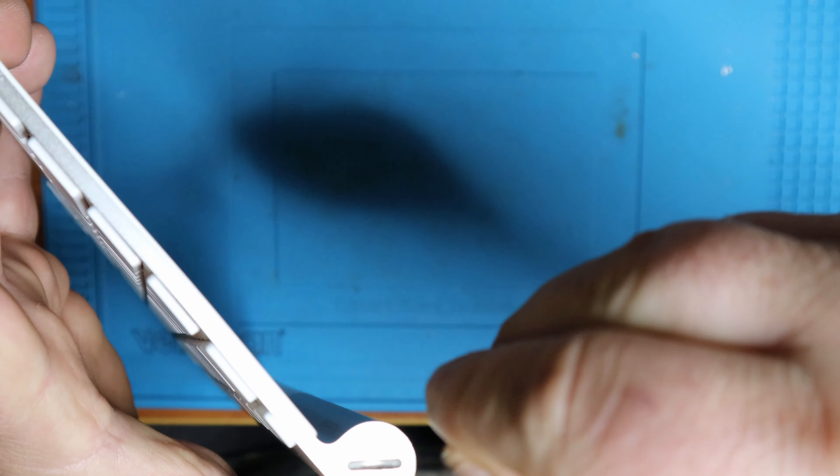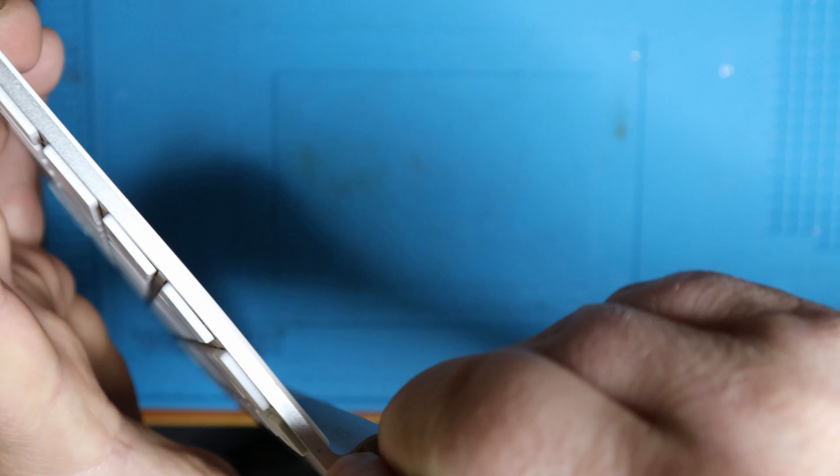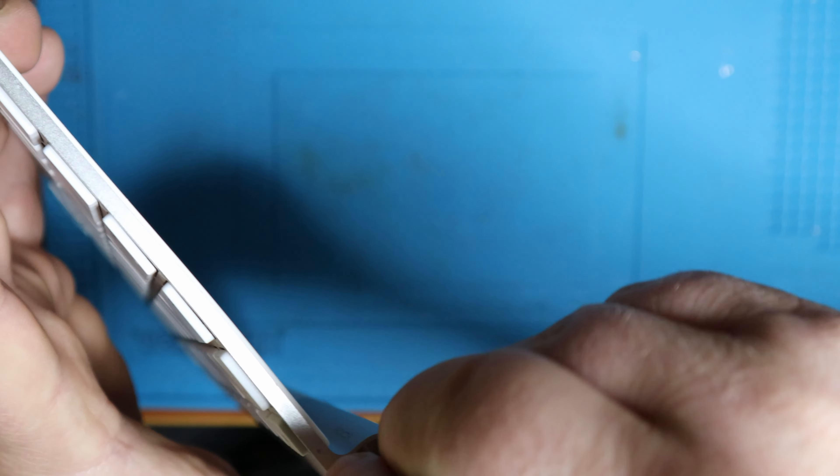The plastic simply snaps back into place and the Apple wireless keyboard is back in working condition. It was as simple as putting in two new AA batteries, connecting it, and it was working just fine.